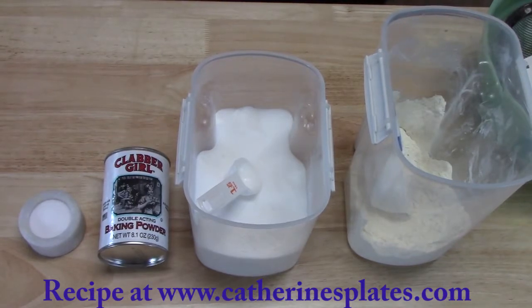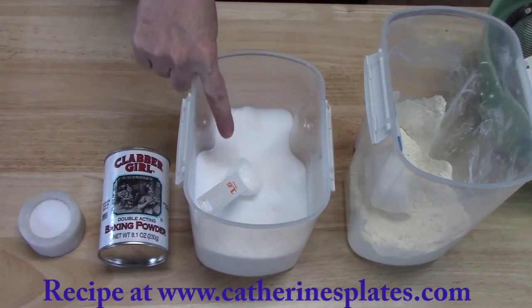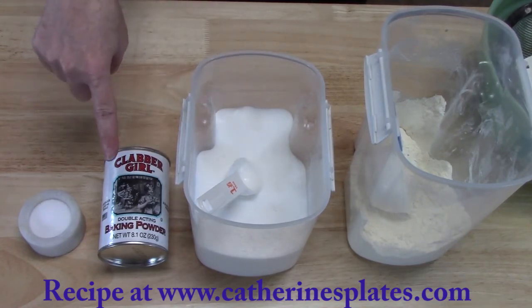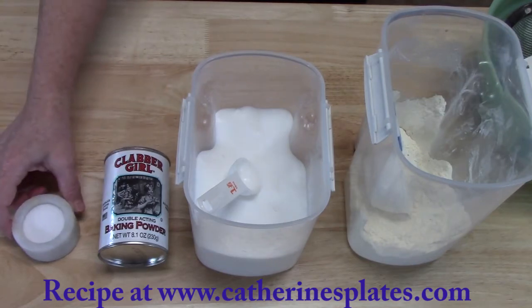Alright y'all, to get started we're going to sift our dry ingredients first. What you're going to need is two cups of all-purpose flour, two tablespoons of white granulated sugar, one tablespoon of baking powder, and then just half a teaspoon of salt.